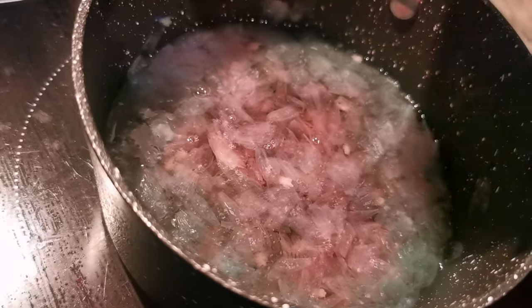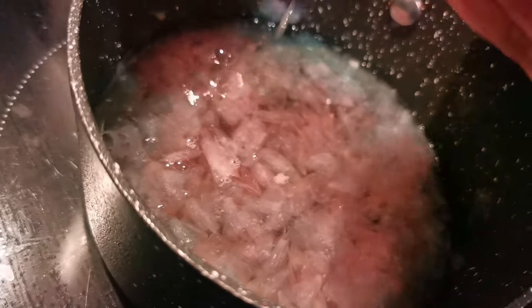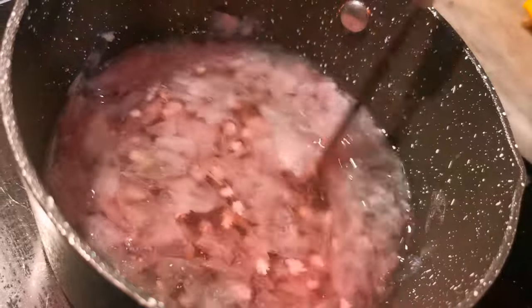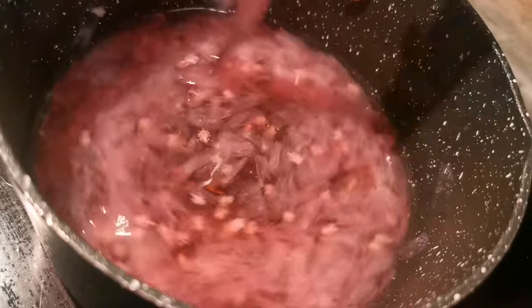I'm going to squeeze in the other half as well. Wow, I love this! Give it a little stir — and there we go, it's come back to this lovely mallow pink again.